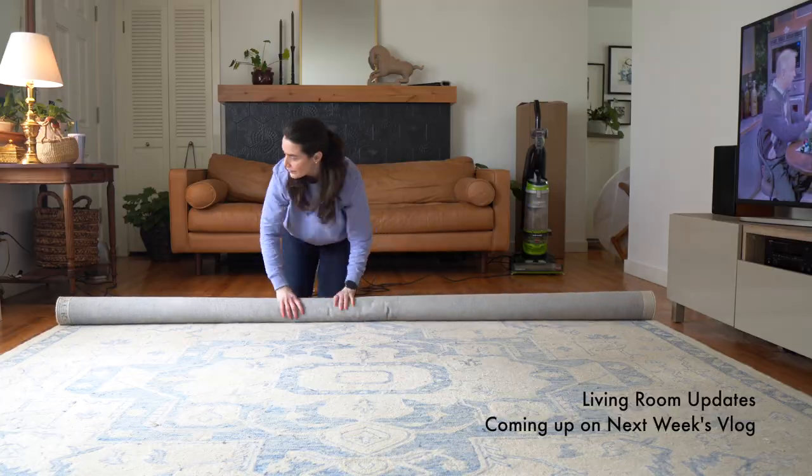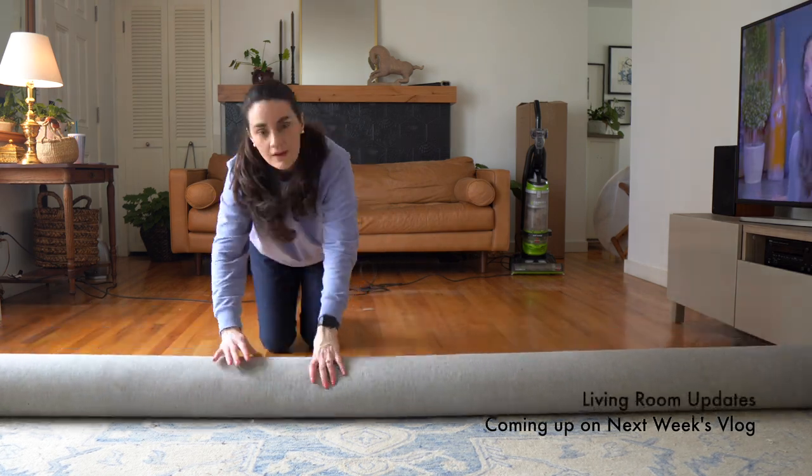It's springtime, it's beautiful out, the sun is shining, the days are longer, and more than ever before I can see the dust bunnies I've been ignoring for months.